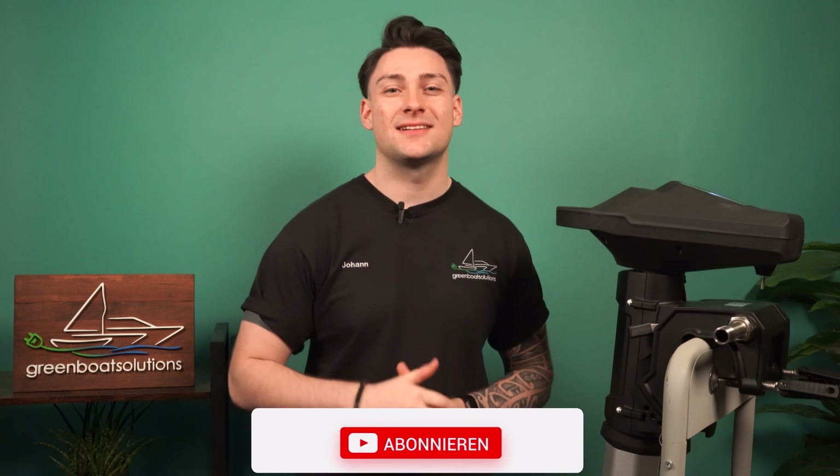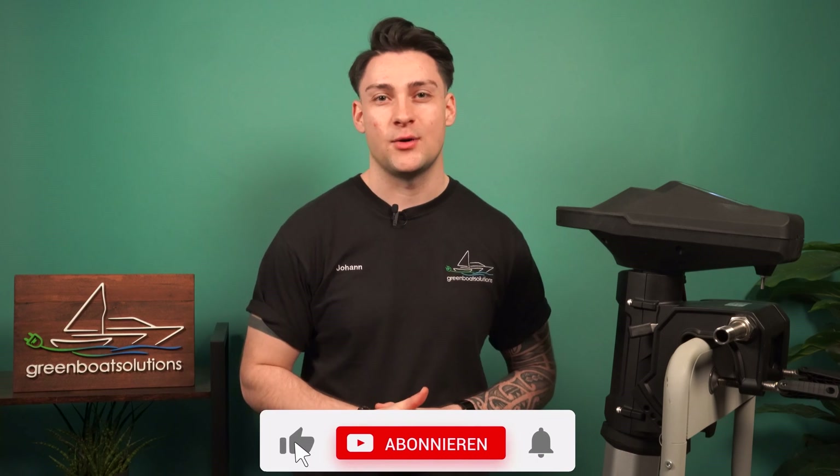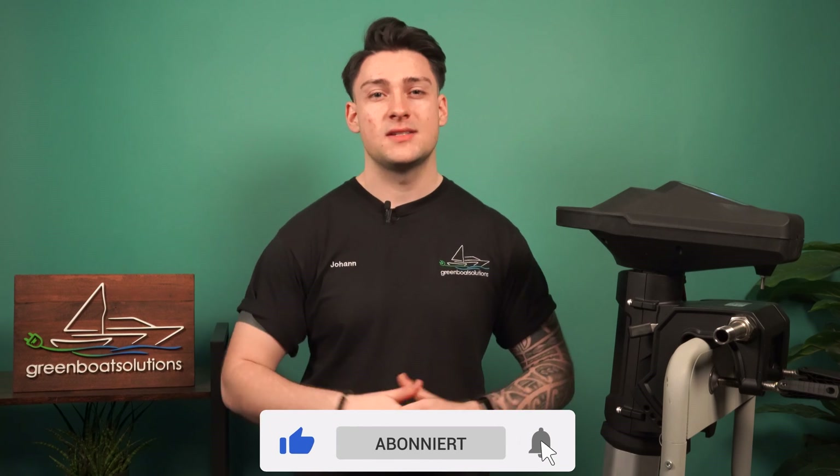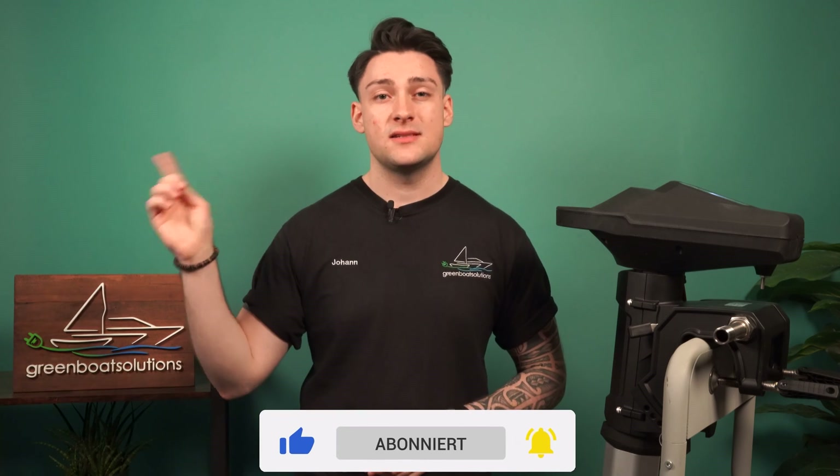Do you have friends or colleagues who don't know about our YouTube channel yet? Then be sure to kindly let them know to check out E-Boats Motors TV. Thank you very much for watching and for your continued support. We will see you next time. In our next video, we're discussing lithium or AGM batteries — this is especially important for the Ventura. Take care and see you next time!